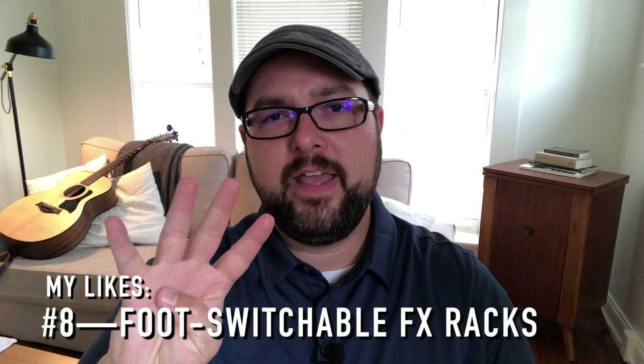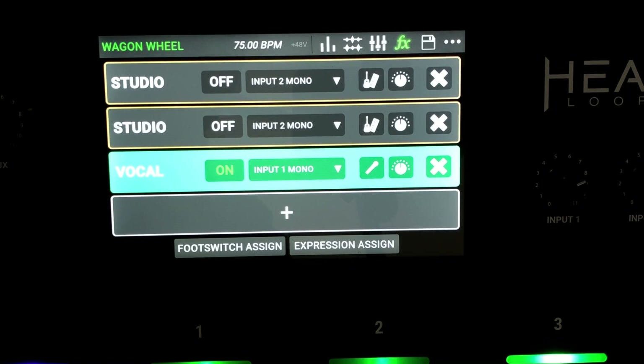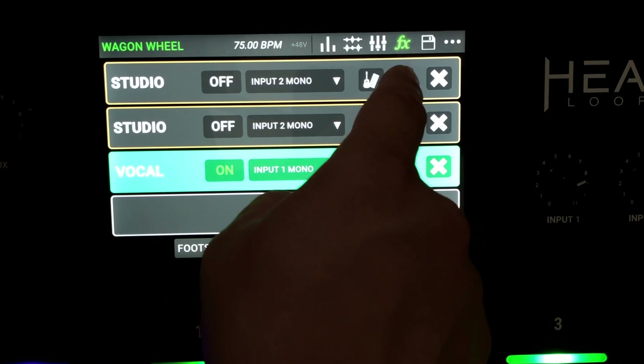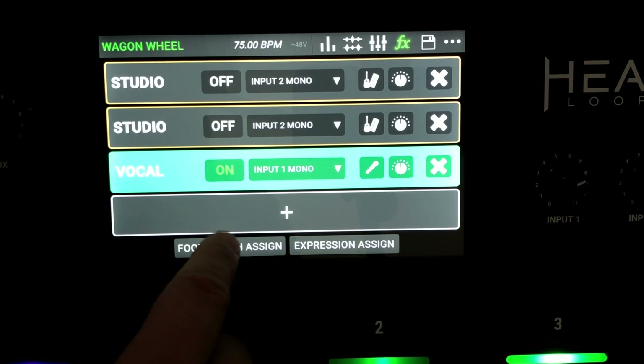There are four FX racks in the effects section, and they have different settings — one's for voice, one's for guitar, one's for studio-type sounds, and there's lo-fi and dubstep as well. You don't have to use the guitar rack with a guitar; you can use it with vocals, or use the studio rack with guitar, which is actually what I use. This has been the single biggest simplifier out of everything, because now my compression, reverb, and EQ are done within my looper.